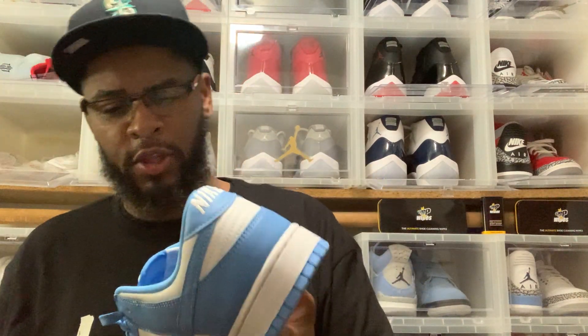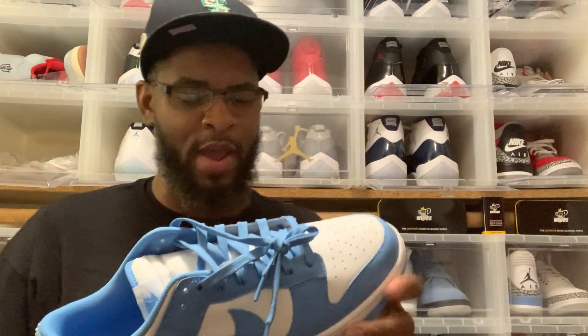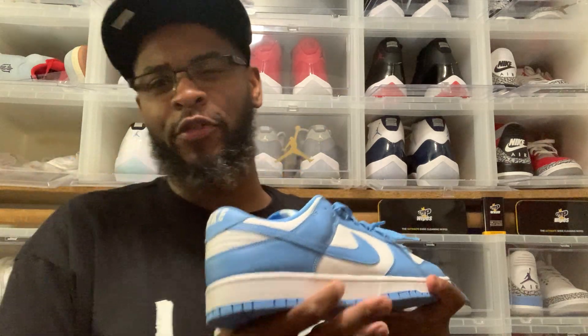Let me know if you went for these. We gotta rate them — out of 10, I'm giving them a solid nine. We're gonna give them a nine out of ten. We ain't gonna give it a perfect ten, but the shoe is actually dope — nine out of ten.